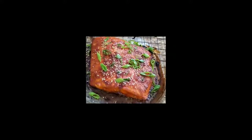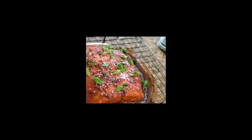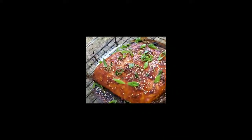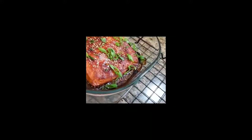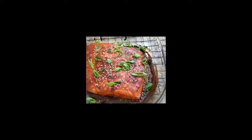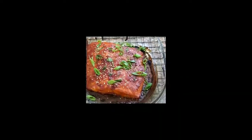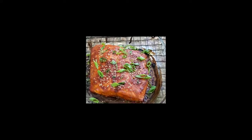Absolutely gorgeous. See, you don't have to go to a restaurant and pay a lot of money to have some good-looking, great-tasting salmon. You can just do this at home and impress the people you love, the people you like — and maybe sometimes the people you do not like.